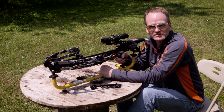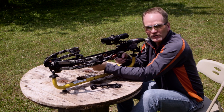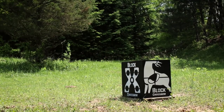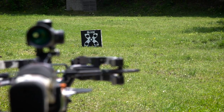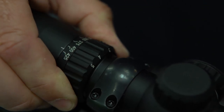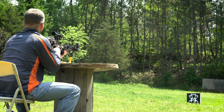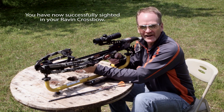We've just zeroed our crossbow at 50 yards. Now it's time to move up to 20 yards to calibrate the scope to the speed of this model of Raven crossbow. Move your speed selector dial to the advertised speed of your Raven crossbow, then take your first shot. Our first shot hit right where we aimed, so we've got our selector dial in the right position.